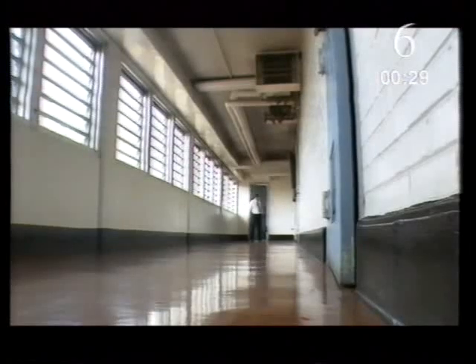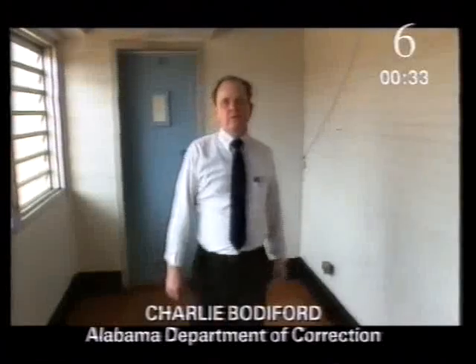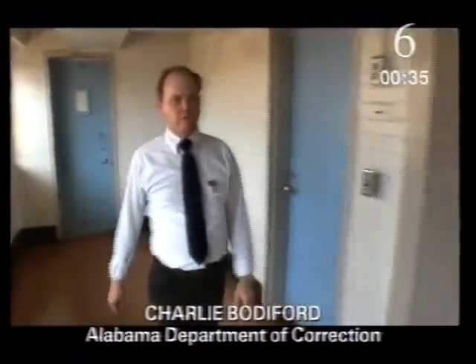This is the Execution Chamber Hall. As you walk down the hall to the Execution Chamber, this 24-hour holding cell will bring an inmate down and hold him in the chamber prior to the execution. At the appropriate time, he's brought down from the 24-hour holding cell and into the Execution Chamber where the electric chair is housed.